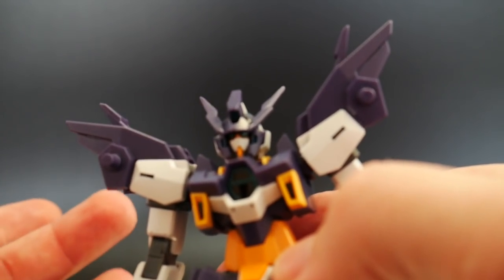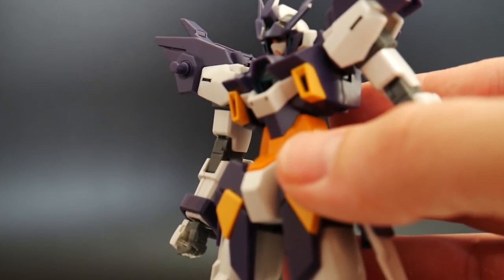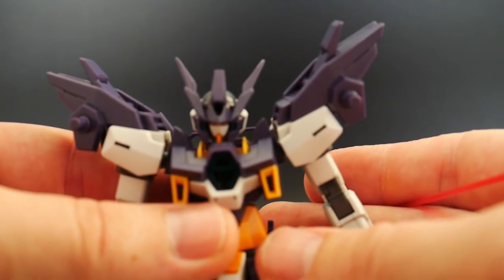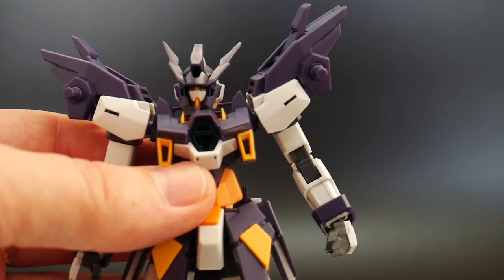Overall the head design is pretty fantastic — I really love it. I wouldn't say it's a better design over the original H2; I think they both have their own individual merits, but this one looks really great and keeps a great aesthetic with the overall design. You're going to have a poly cap, basically just like every other high grade, especially in the Age line.